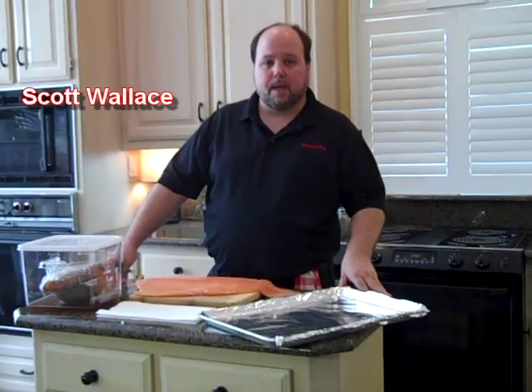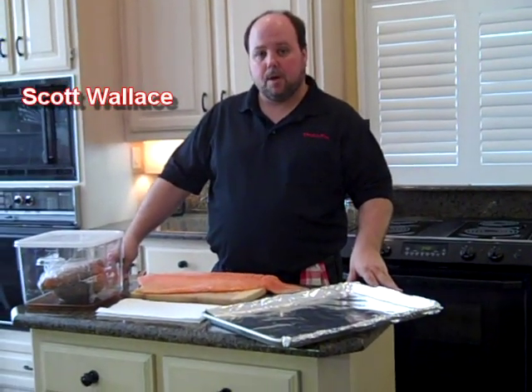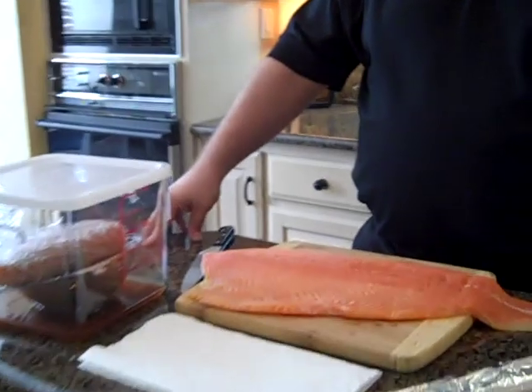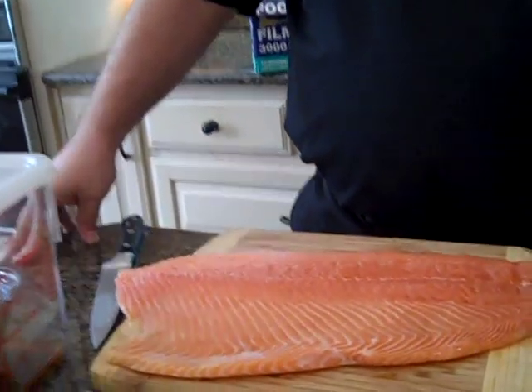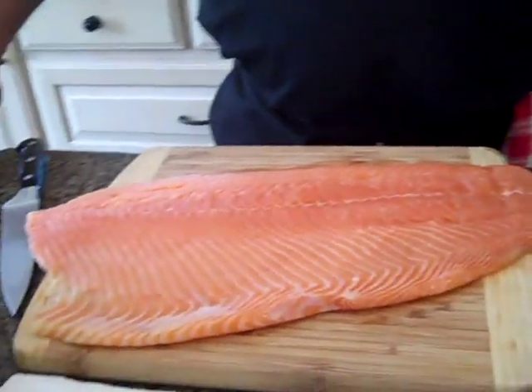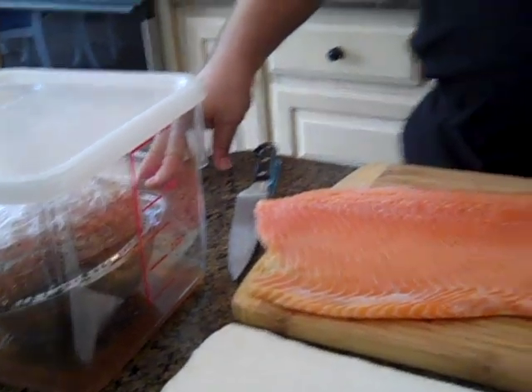Hello, my name is Scott Wallace with Smoke and Tex. I'm the National Consumer Products Manager and today we're going to talk salmon. Salmon is a very popular item cooked in our smoker. We've got everybody from restaurants to fish farms to hunting lodges doing salmon with our smokers.